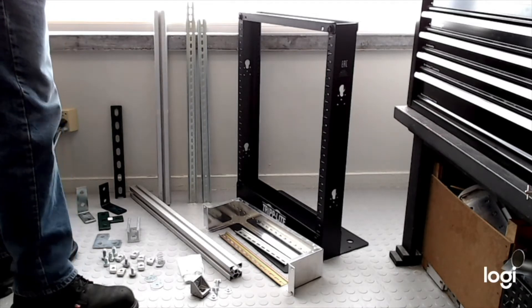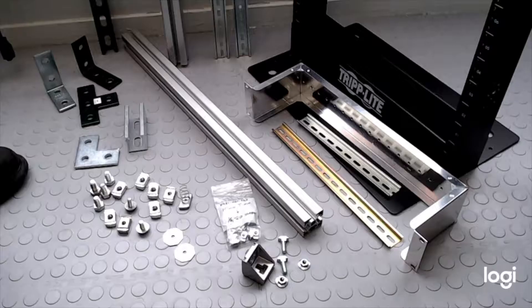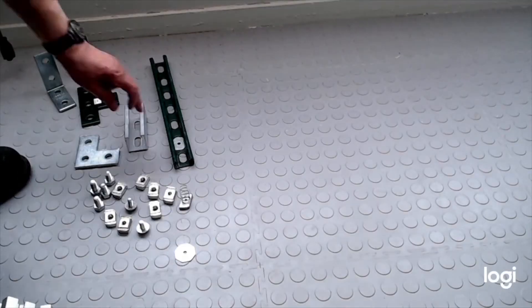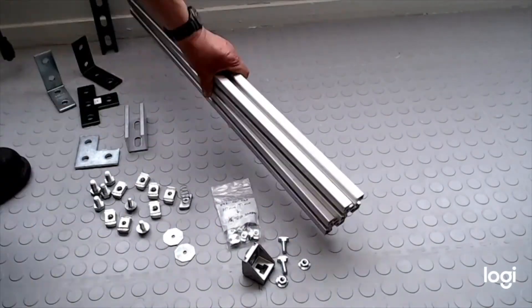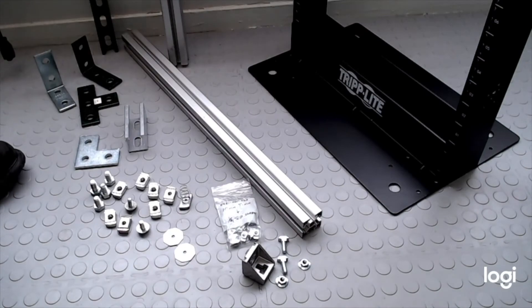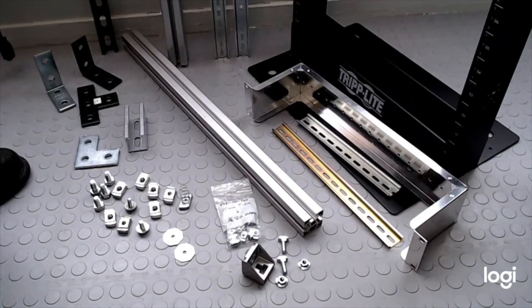Wood is not the only material used for building. These structural metals can be assembled using the tools we've covered in previous videos. If you've ever played with LEGO as a kid, you'll understand perfectly why structural metals are so popular. Like LEGO, they are strong, easily reconfigurable, and have multiple attachment faces. It's important to know what these components are called and where to buy them.